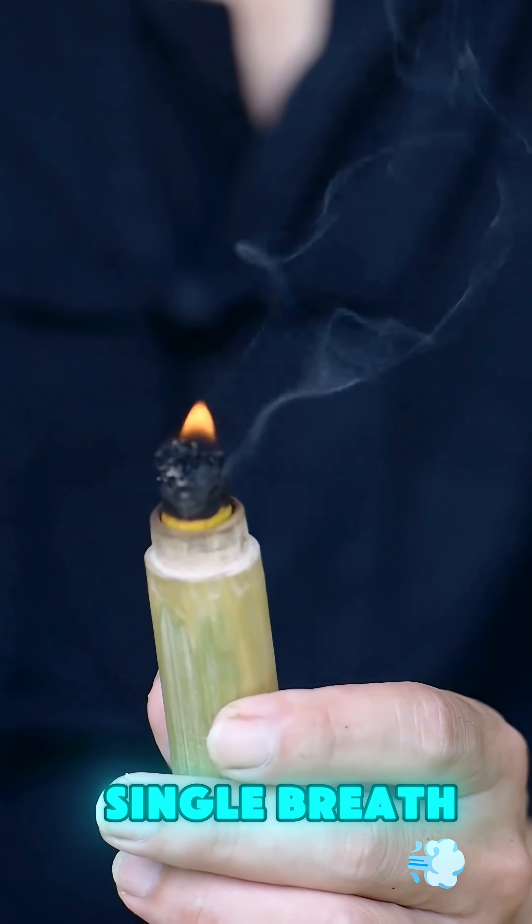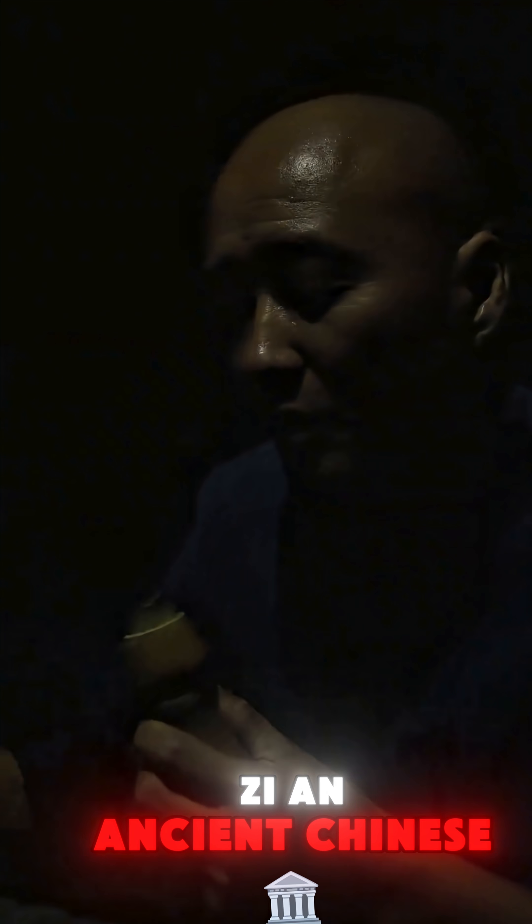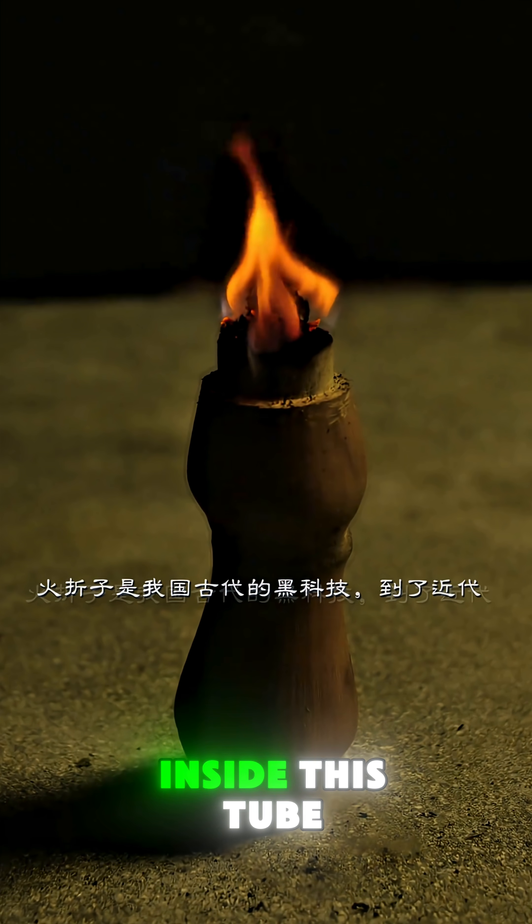How do you get a flame with just a single breath? This isn't magic. This is the Hua Jia Zi, an ancient Chinese pocket lighter. Its secret is a fire that never truly dies, but smolders for hours inside this tube.